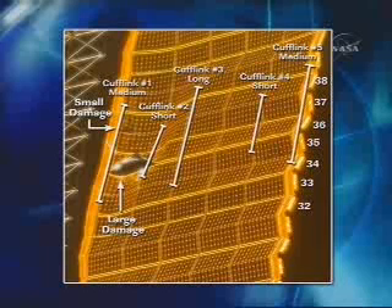The large damage has an arrow, and the small damage you can barely make out. In the center is the long cuff link that we install first. You can see they're varying lengths — the two on the outside are medium cuff links, and then the two in the sort of pockets are the shorter ones.